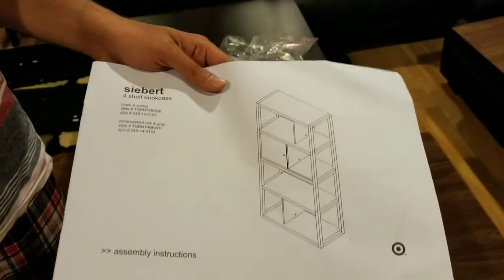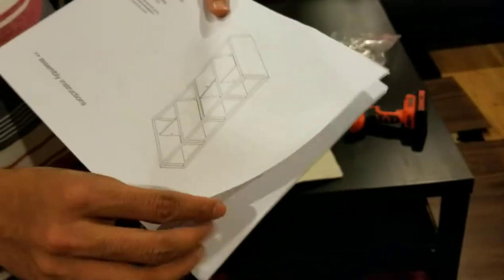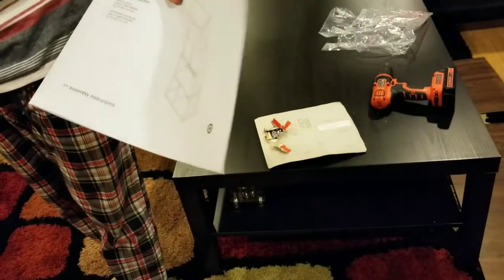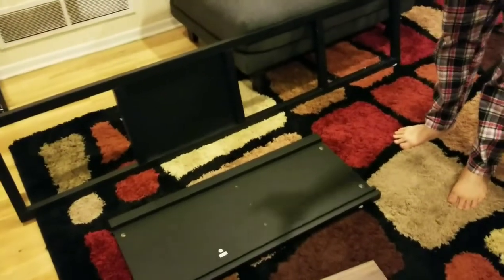I am going to make this Seabird 4-shelf bookcase we got from Target. I am going to start making it and show you what it looks like at the end. It was very heavy and all the items were really sturdy.